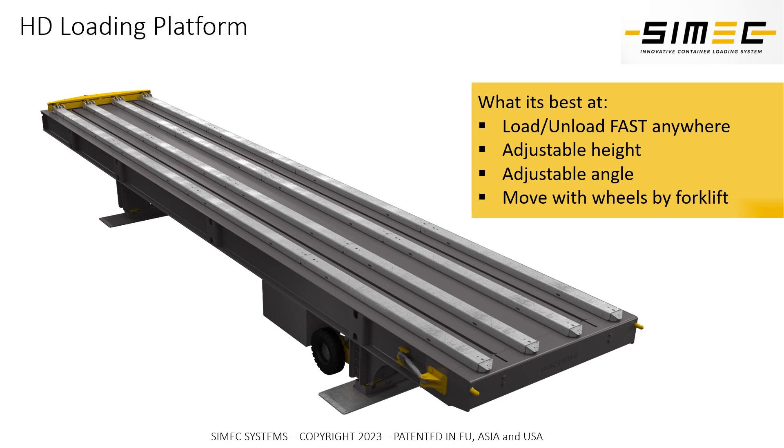The HD loading platform is created for clients who want to be loading trucks and containers at the truck loading height. Under the platform we have hydraulic legs that make the platform go up and down, and also move horizontally left and right by the demand of the user.